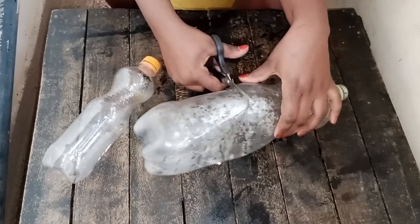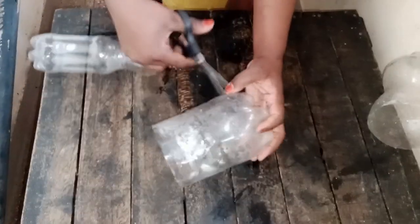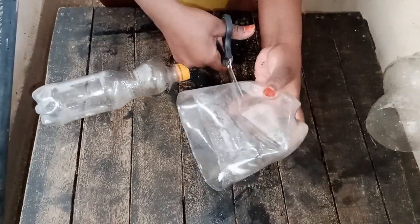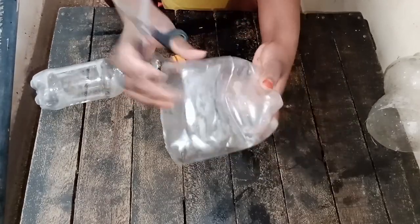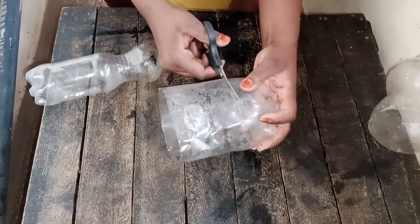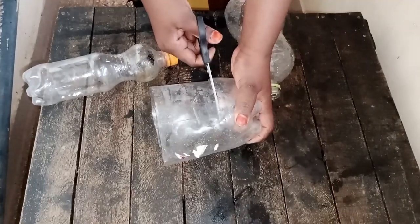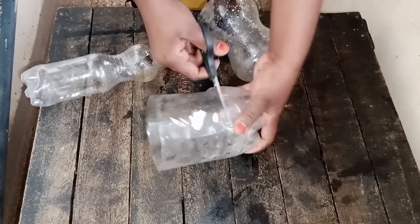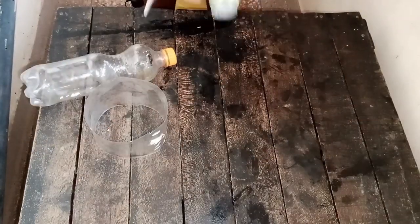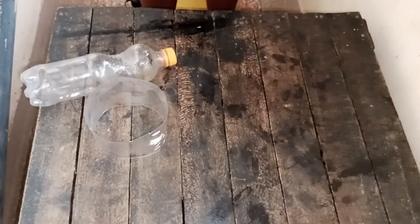We're going to cut that flat part out because that's what we need. We don't need the other part — you can keep it to do a DIY with your home flowers or a home garden. As we always say on this channel, there's nothing that is going to waste. Whatever is remaining we're also going to use somewhere else, maybe in our gardens. We don't throw away plastic bottles.